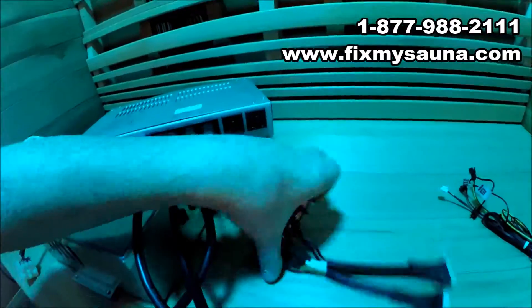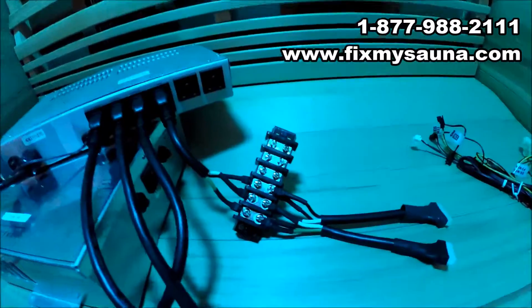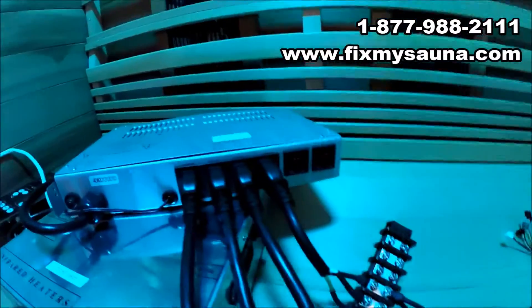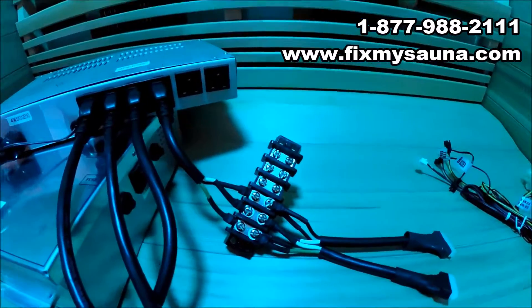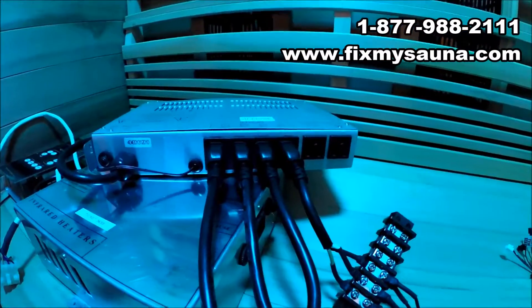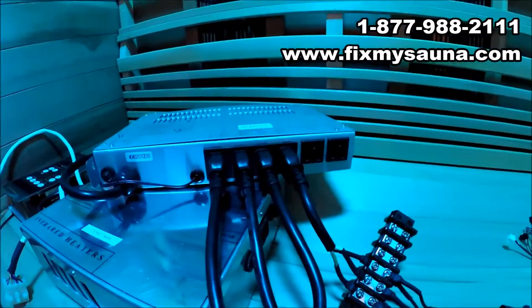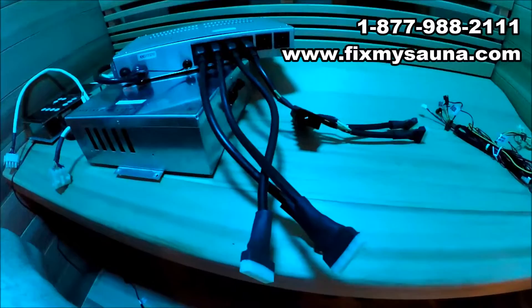Now we've got the distribution block going to the two heaters. Our box is fully capable of handling twice as much as most of these boxes. When we use a terminal strip like this it's perfectly safe — as long as the connections are secure, the rail is all on one circuit so it really doesn't make a difference. There are certain circumstances where your technician will talk to you about whether this box can handle your load — for example, if you've got a four-person sauna running nine to fourteen heaters, just make sure you talk to your technician about that.